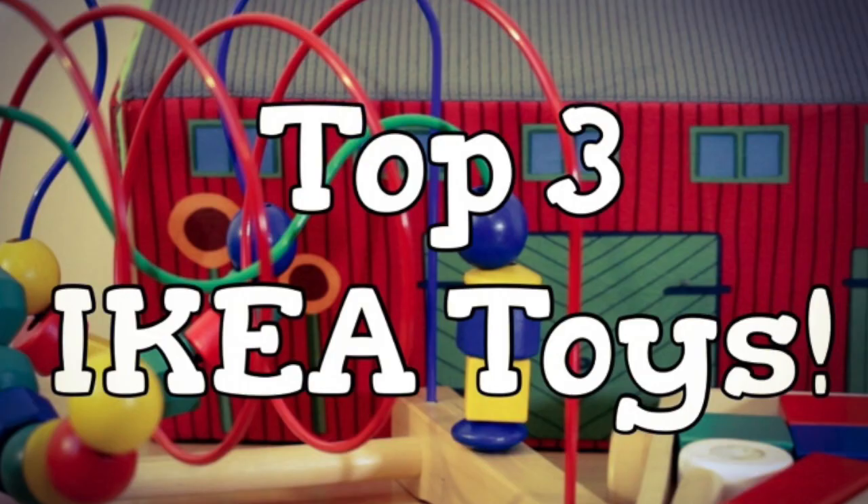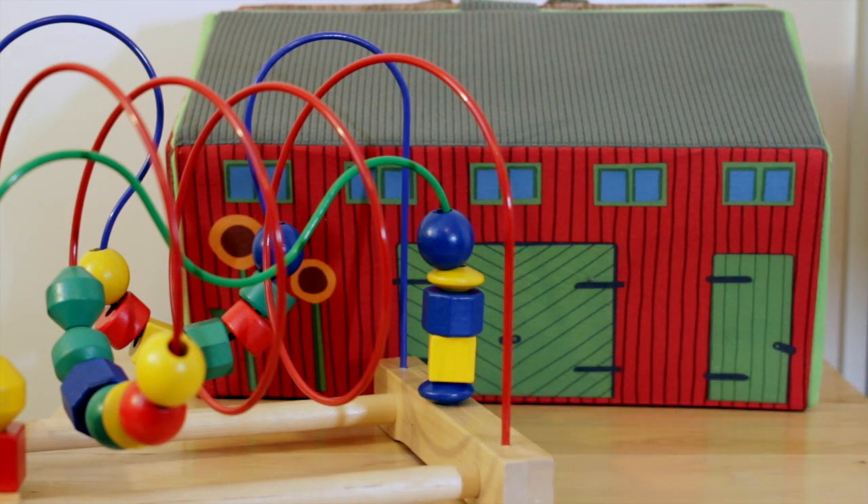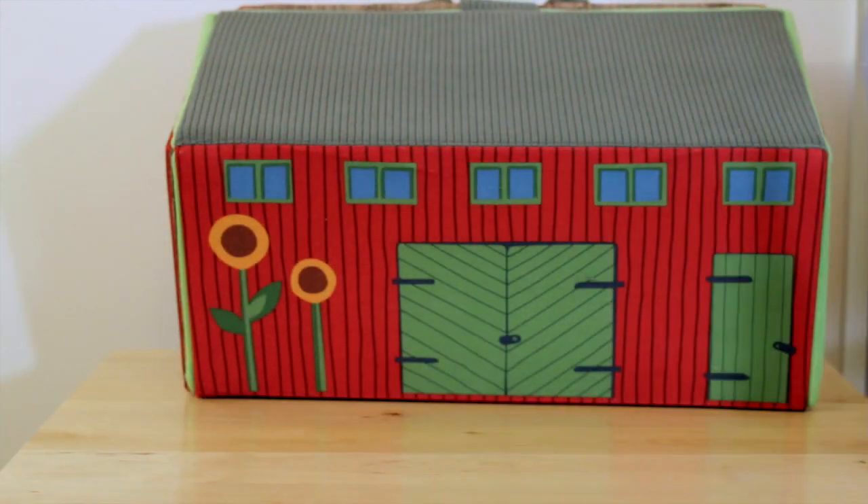Hey guys, it's Christina from the Purple Alphabet, and today I have my top three picks from IKEA. I'm going to go ahead and get started. All of these items came from IKEA and they are absolute favorites. I tried to pick some things for different ages so you can get a good idea of what IKEA offers.